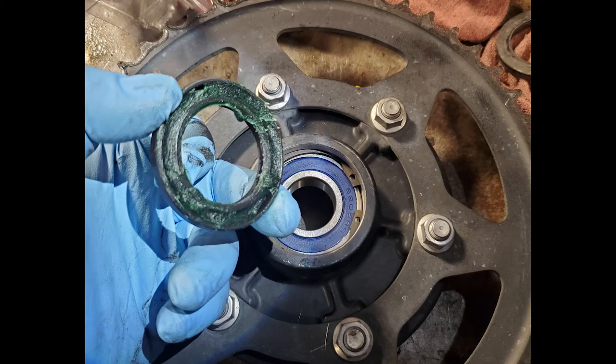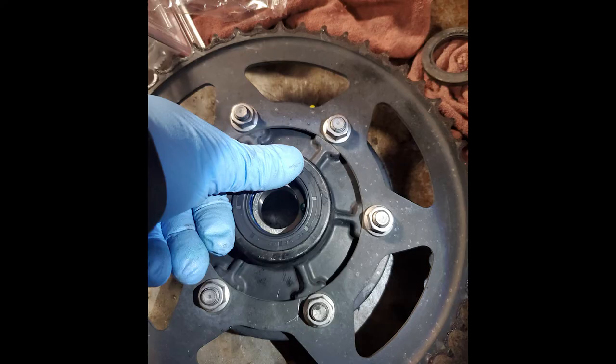Reinstall that snap ring. Personally I packed the new seals with a little bit of grease — you don't have to. Simply using just your thumb or fingers, you can actually seat this seal and make sure it's flush with the edge.